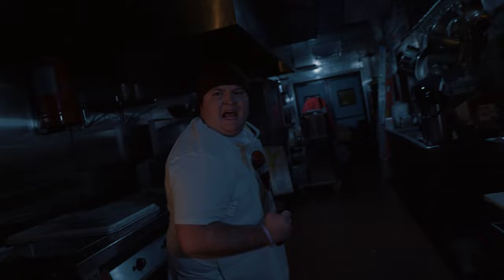What's that? I don't know. The grill lights will shut off from time to time. Make sure you hit that appliance switch so you can get back to work.